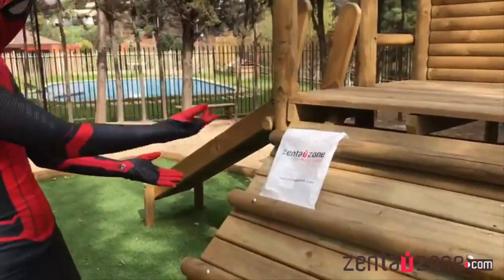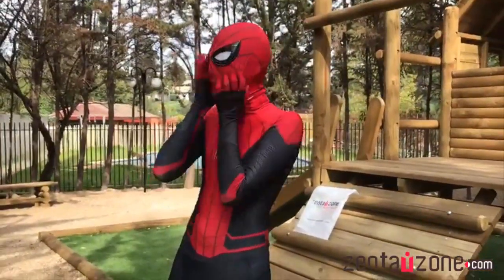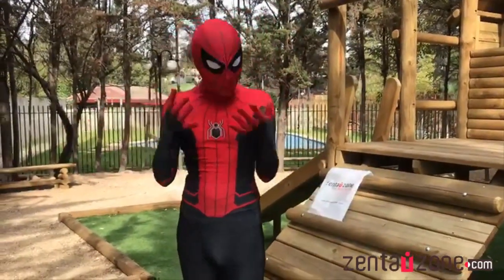SentaiZone. Now I have to talk a little bit about the options that the page gives you to develop your suit as you like, with your characteristics and all that.